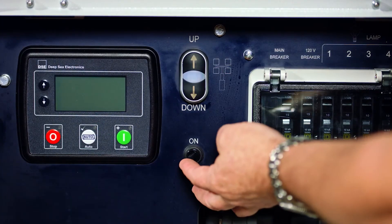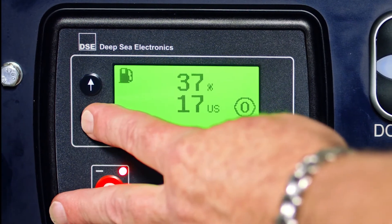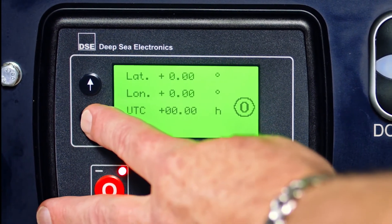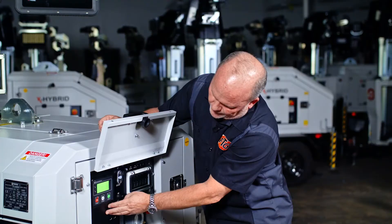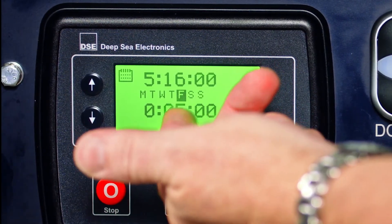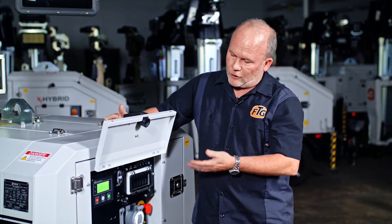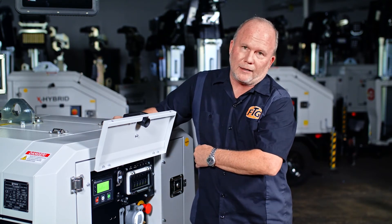To double-check yourself, reset it, come back on, and scroll down to your calendar once again. There you can look at your schedules and see what's set up — for example, 5-16, day of Friday, five minutes. If you need to change it, go back in, hold your stop button again, and edit it.